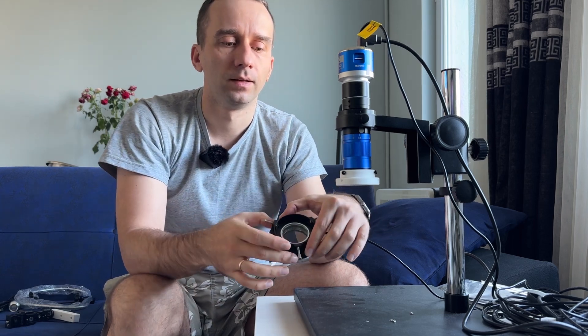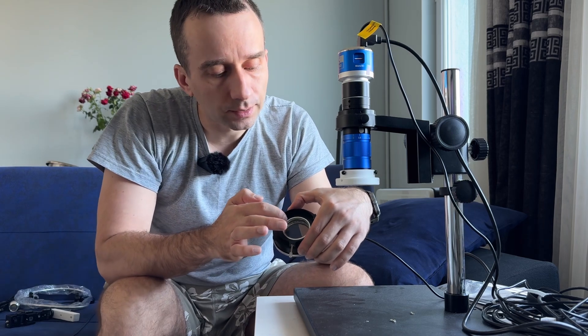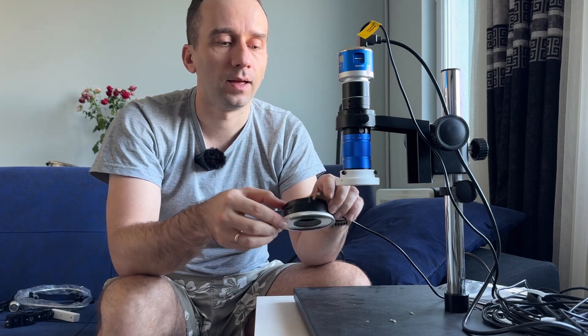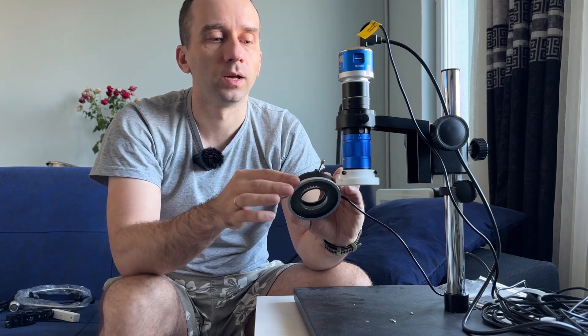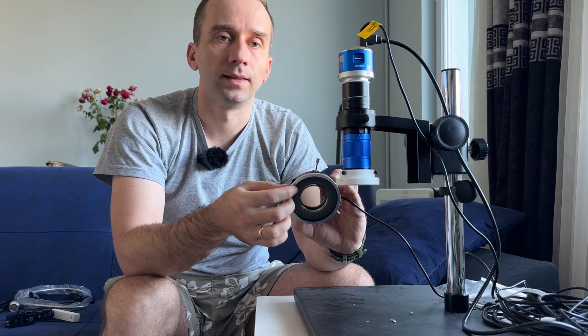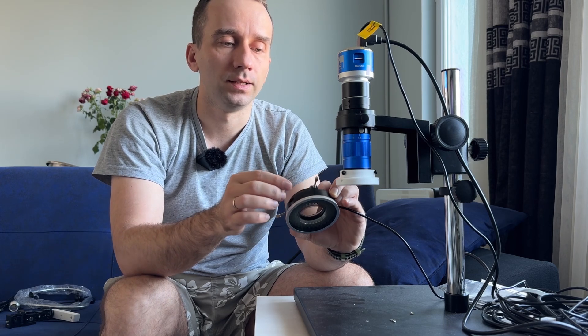It looks like here we see a polarized filter for microscope and we can rotate the polarized filter for LED light, but it's not too strong.